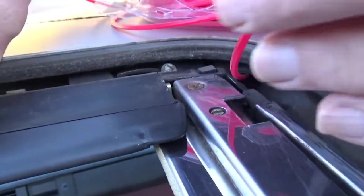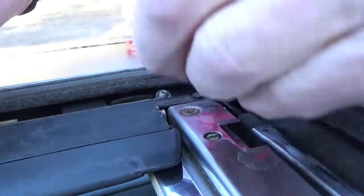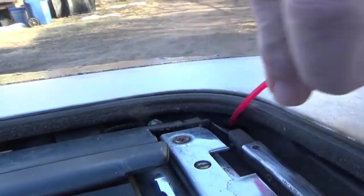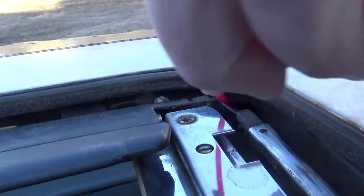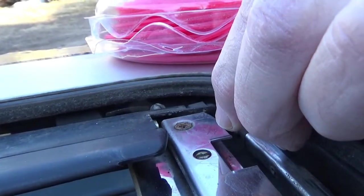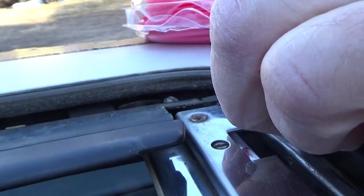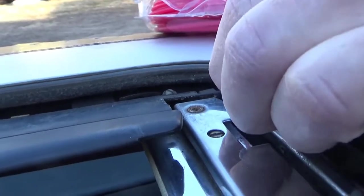Here we go — we're going to send it in. The hole is there; we're going to send it in and we'll see it on the bottom soon. There it is.